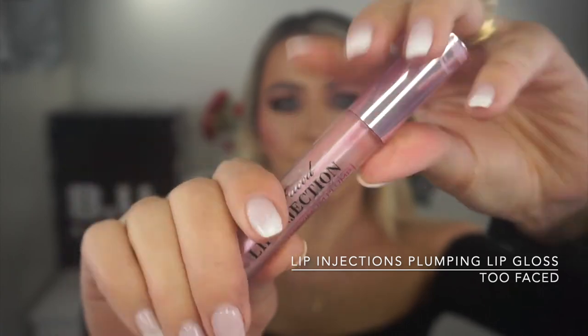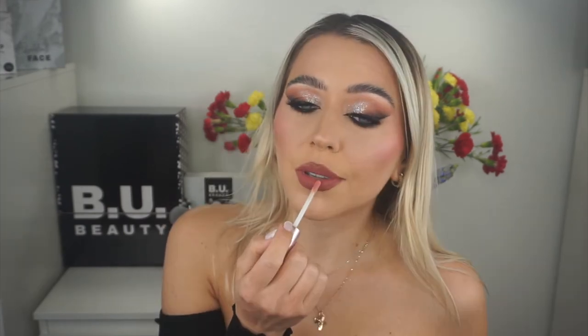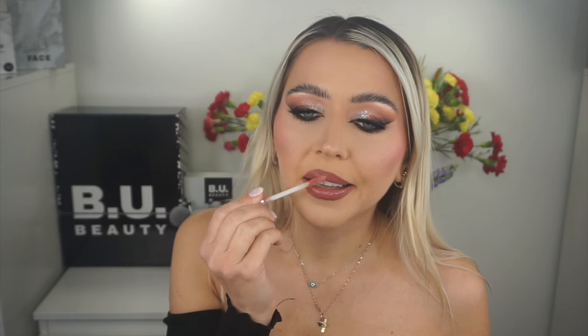For the lipstick, to finish the evening look, I topped up the same lip with the Too Faced Lip Injection Maximum Plump in the middle. That plumped my lips and created a kind of ombré effect on the lip. And that's the finished evening look — what do you guys think?